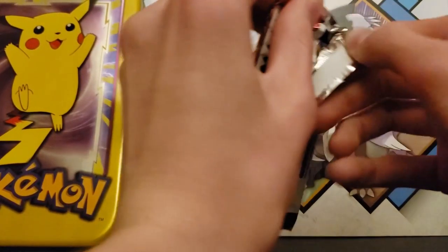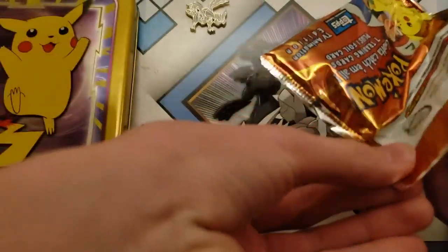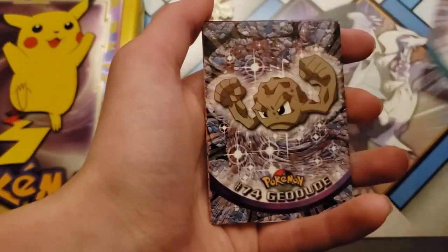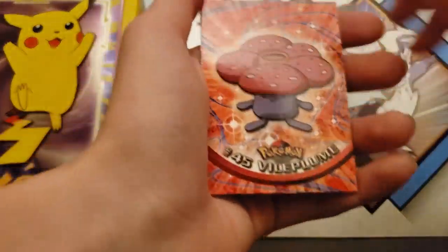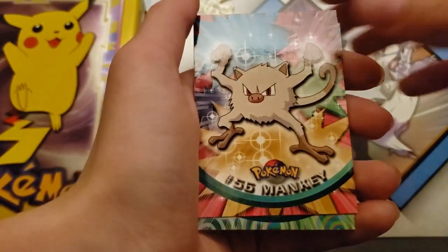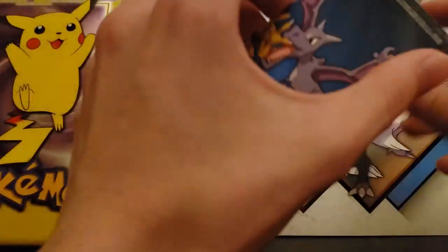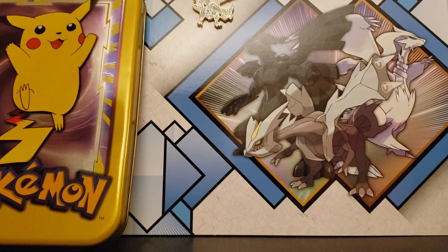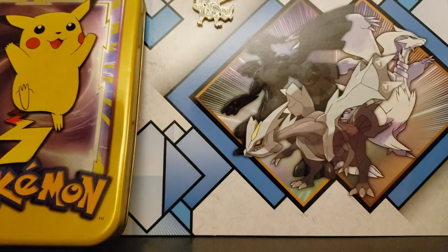Now, last pack for this tin. Parasect. Psyduck. Geodude. Machoke. Vulpix. Mankey. Alakazam. And Geodude again. Nice foil — not reverse, just foil. So yeah, just seven packs, seven cards per pack.